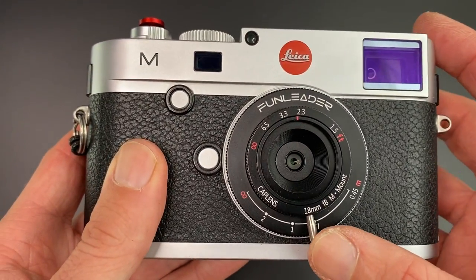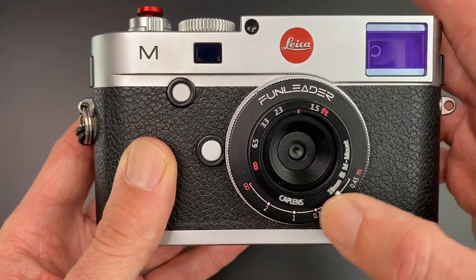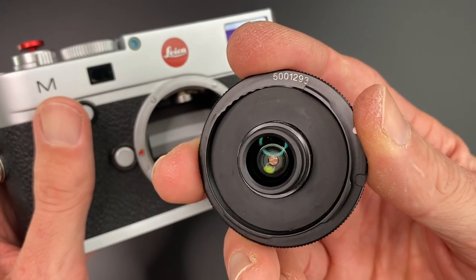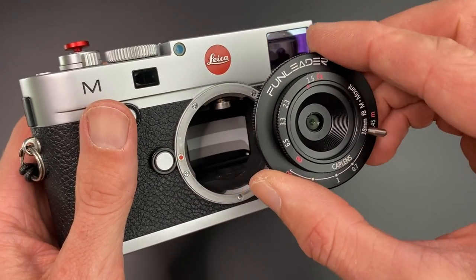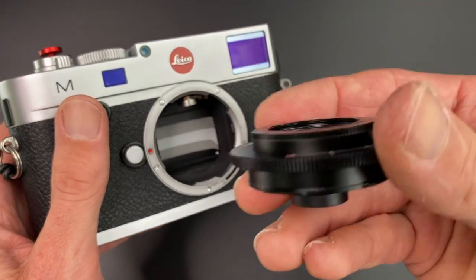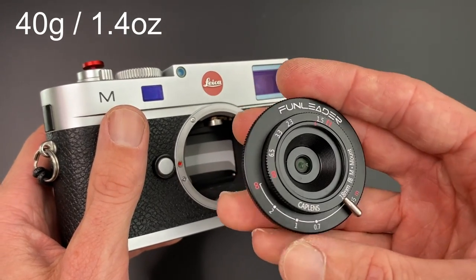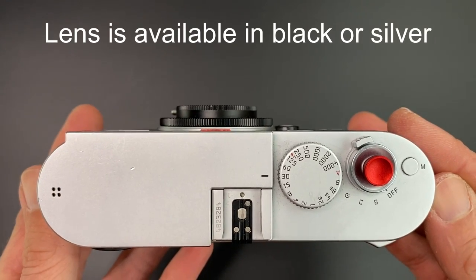In terms of the lens specifications, this lens is obviously manual focus only. It's an aluminium alloy design, and obviously this is the Leica M-mount lens. So there you can see the rear element. In terms of the lens design, it is six elements in five groups. It is so small — I think it's roughly one centimetre deep, maybe less. And it weighs 40 grams, which is around 1.4 ounces. So when the lens is mounted on your camera, it's almost as if the lens is not even there.